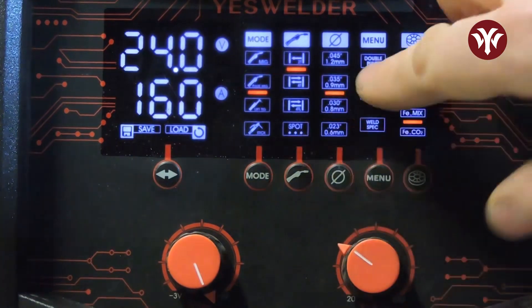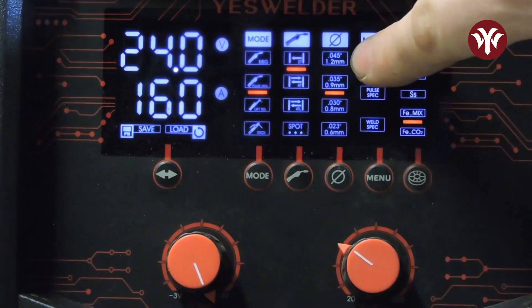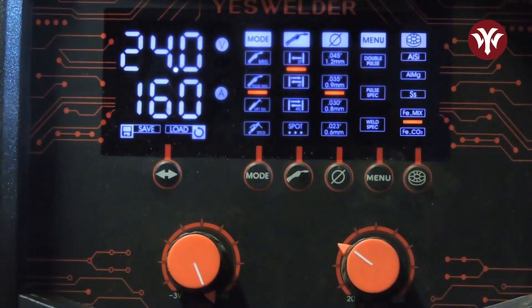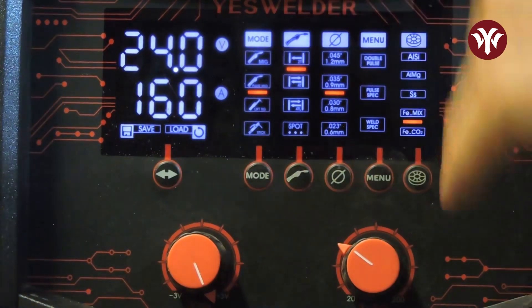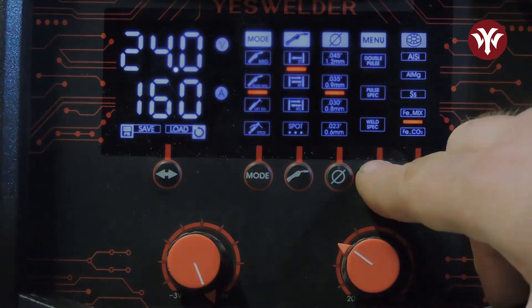This next column is all your wire diameter. It is important to know that the 0.045 is only available for aluminum. Make sure you select the correct diameter you are using. The next column is all your menu options — this is where all your pulse settings, spot timer settings, and trigger settings will be found. Let's go through this and explain what all this is.